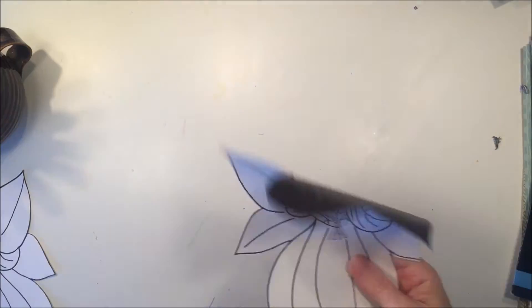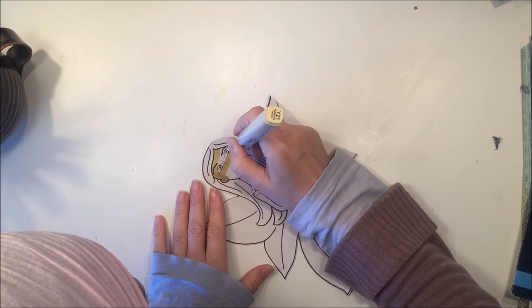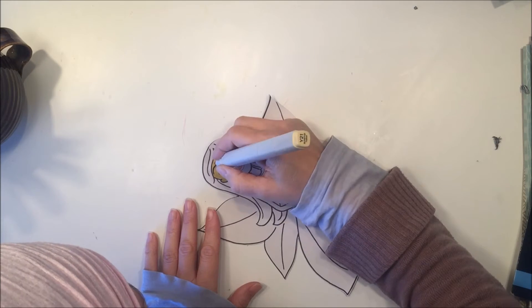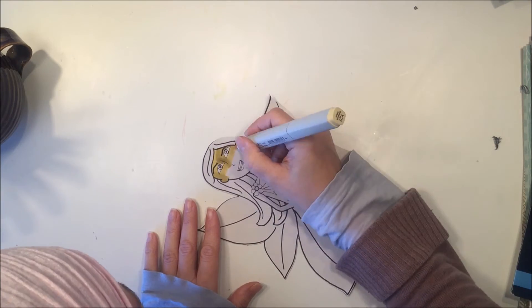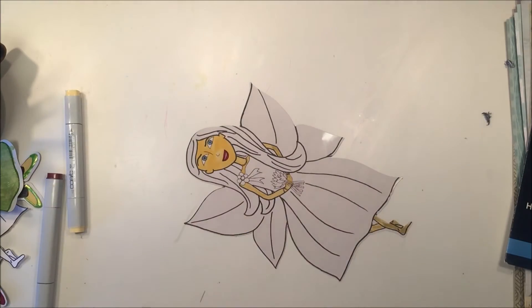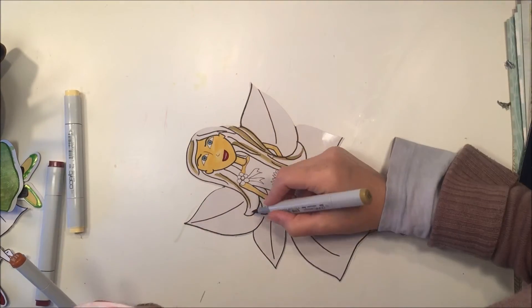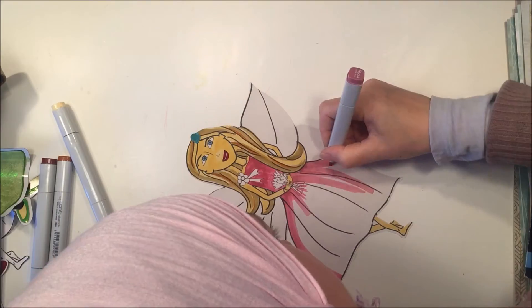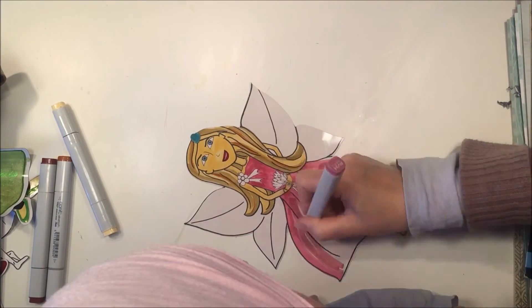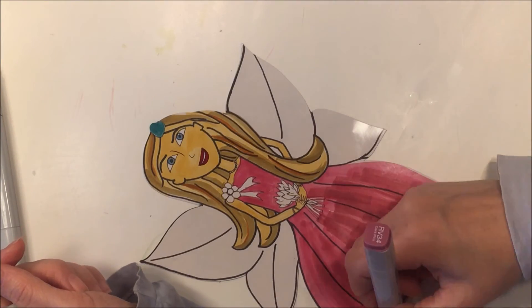This one didn't cut out quite exactly the way I wanted it to. When you're using the Silhouette Cameo you can add registration marks to your image so that when you run it through the digital cutter it can recognize those marks and cut exactly where you want. For some reason this one cut a little bit off — on the right side her wings aren't outlined in black, whereas on the left side they are.